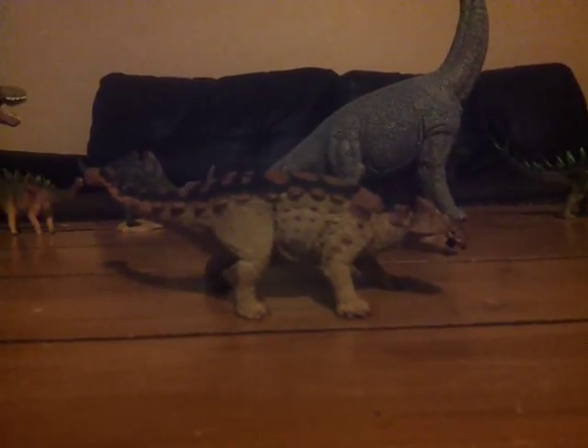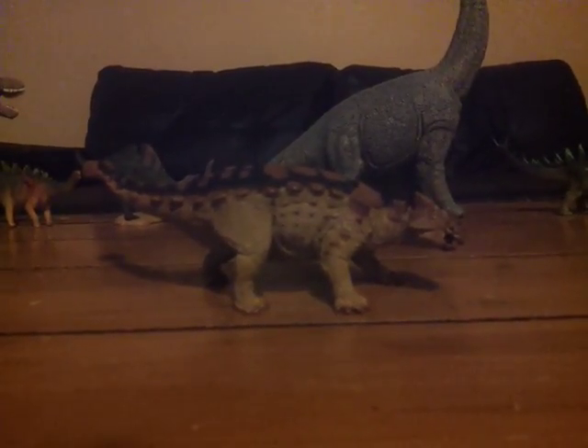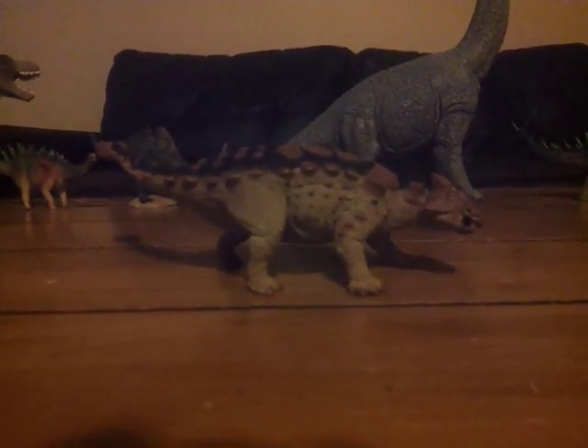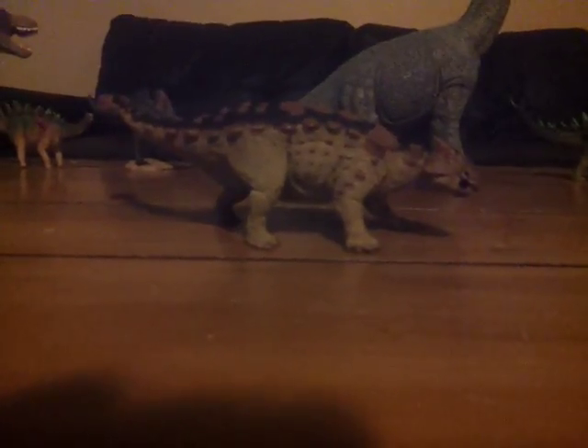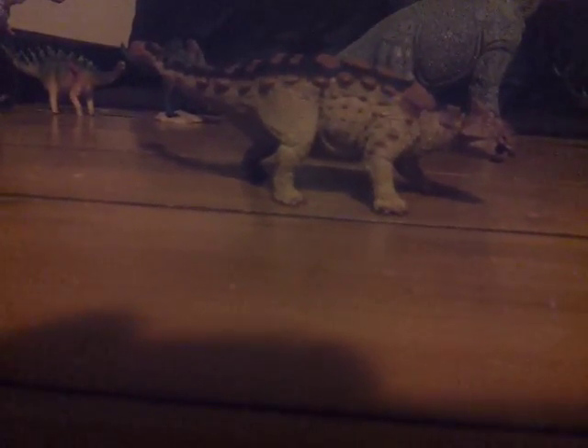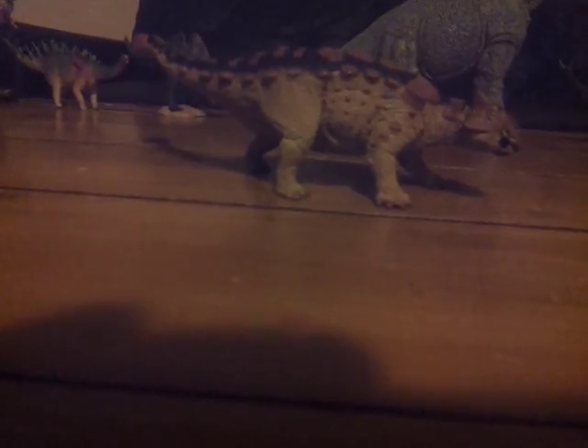Ankylosaurus lived in the Hell Creek Formation of Montana 66 million years ago, and it lived alongside T-Rex, Anzu, Triceratops, Struthiomimus, Pachycephalosaurus, Dakota Raptor, Dromaeosaurus I think, and many others.